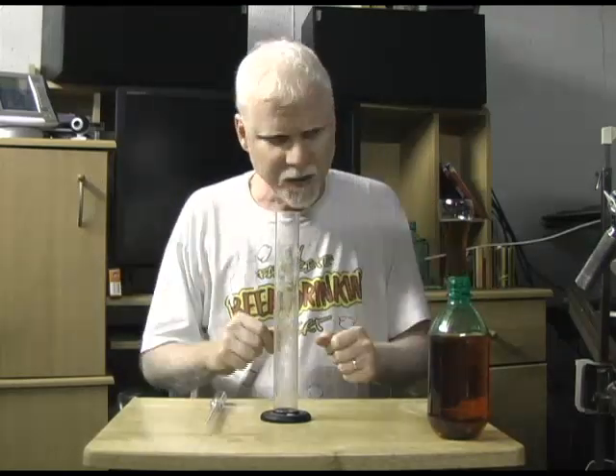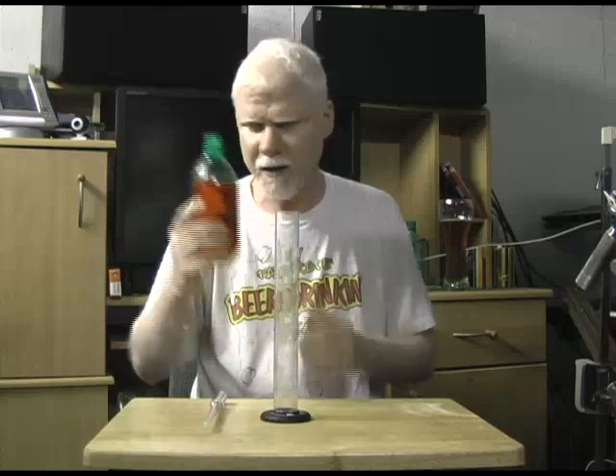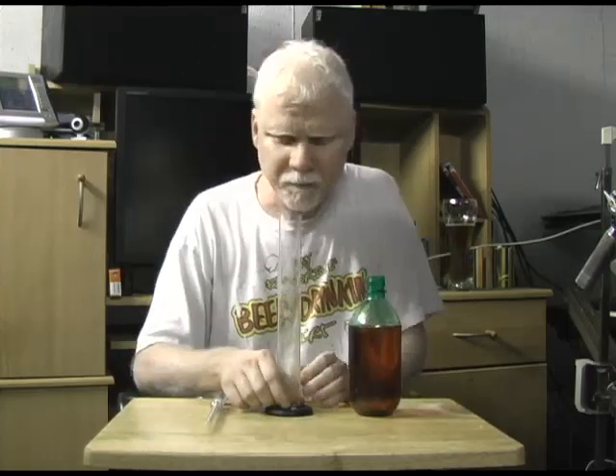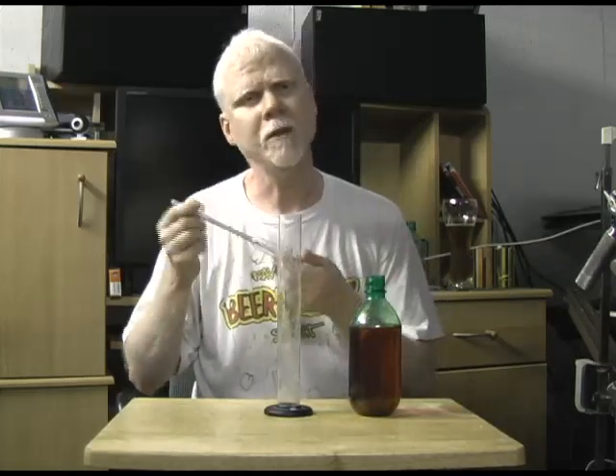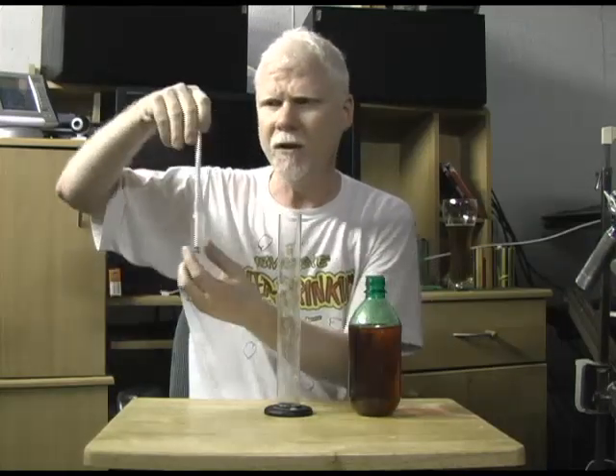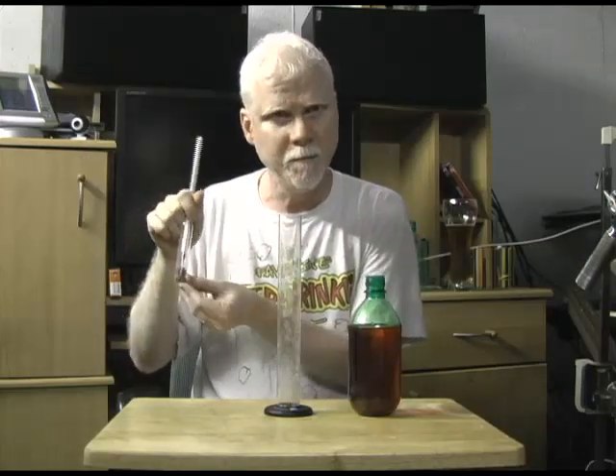Now let's see how you do it. I've got some water here — I put some food coloring in it to try and simulate the color of beer. The best way — there are two things you can do. You can drop this straight into your brew, and when you do that you give it a little twirl to dislodge any bubbles at the bottom that might push it up and give you a false reading.